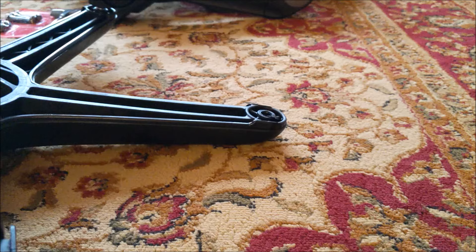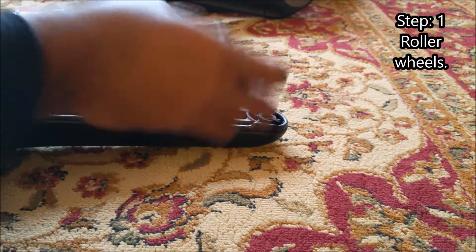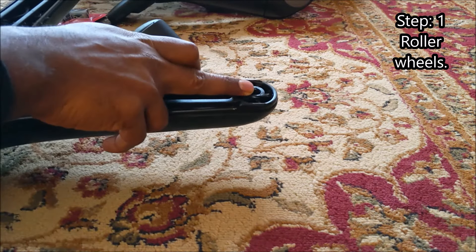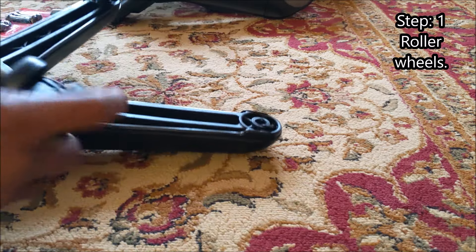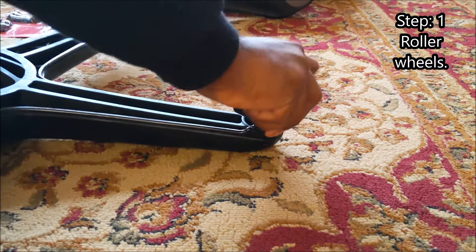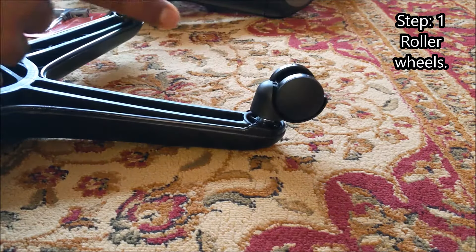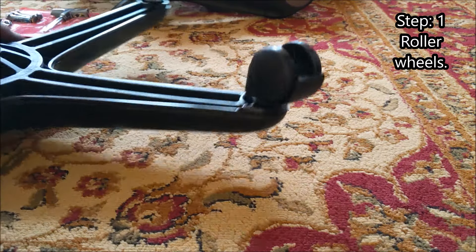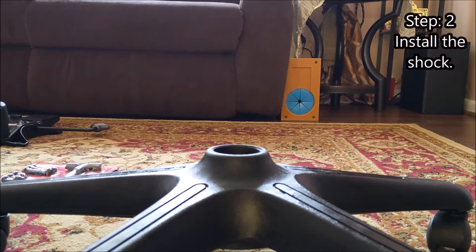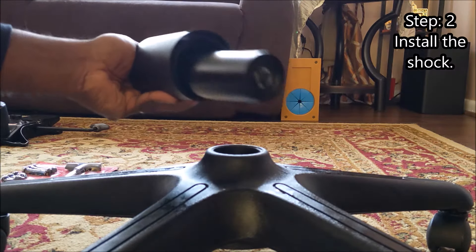The first step is to put the roller wheels into the holes of the feet. All you have to do is put each wheel in and press it down tight until you hear a click. I've done all five of these. The next step is to install the shock.